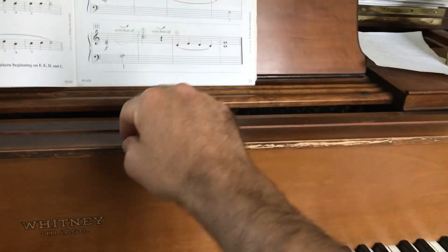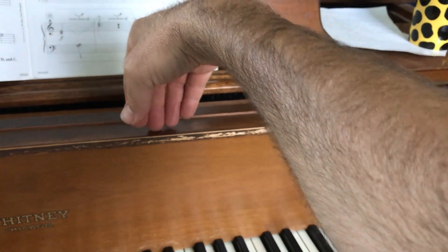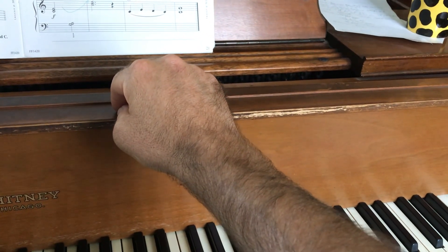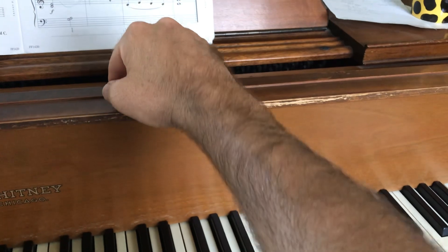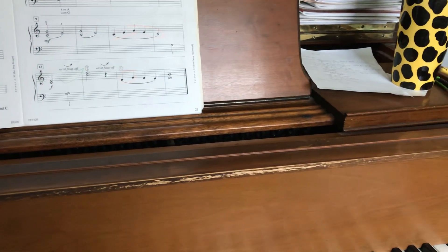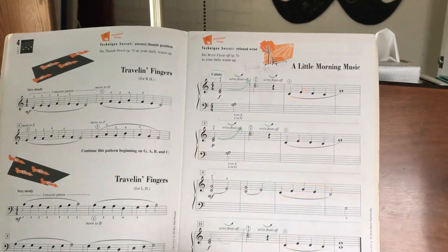The wrist float off is when we just use our wrist to gently let the hand rise up. You can do this little warm-up: use a round hand shape and just let the wrist float up until only finger three touches, and then back down. That will help get that smooth wrist motion that you need.